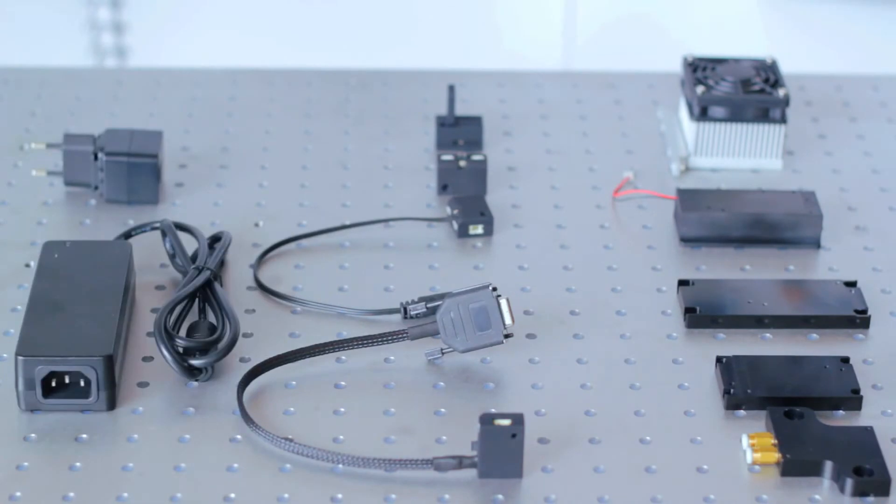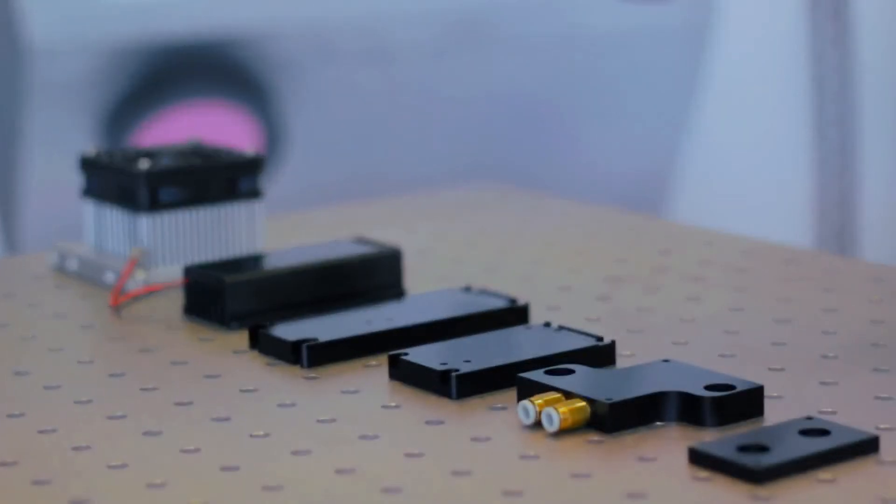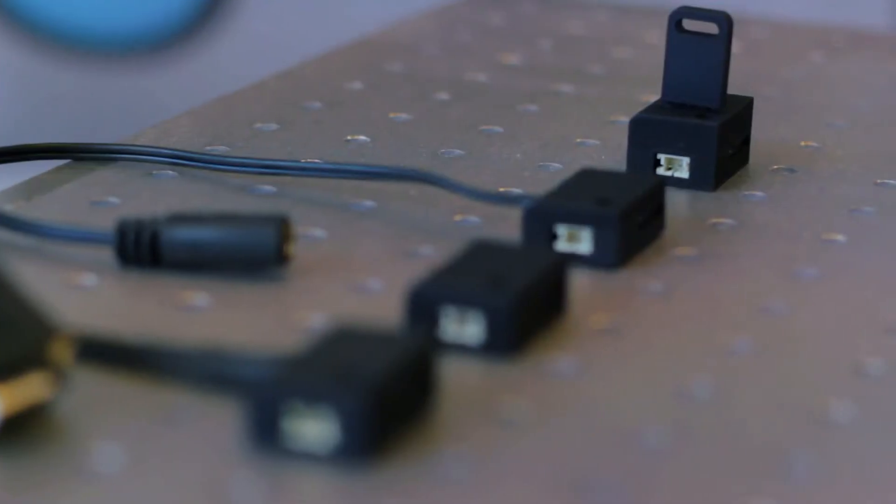All lasers in the Matchbox series share the same set of accessories, which are grouped into heat sinks and control interfaces.